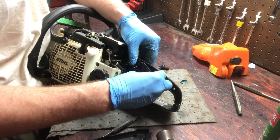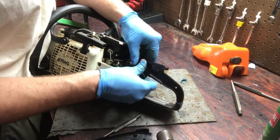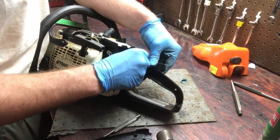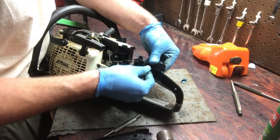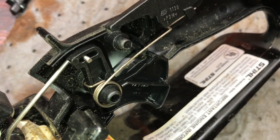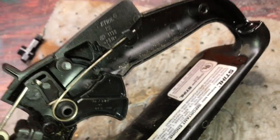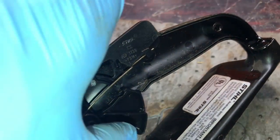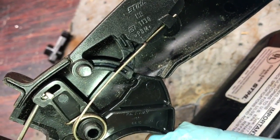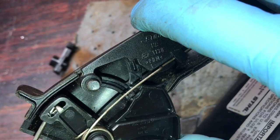We'll put the safety piece on first — something like that. I think it fits in there like that. Here's a close-up on how it goes together. You can see that spring wraps around and catches on the safety, so when you try to pull the trigger it's not going to let you go — you've got to release it first.